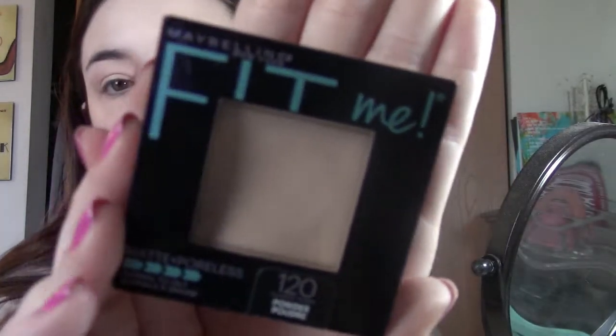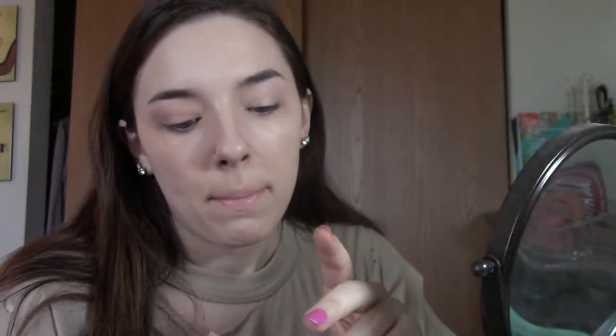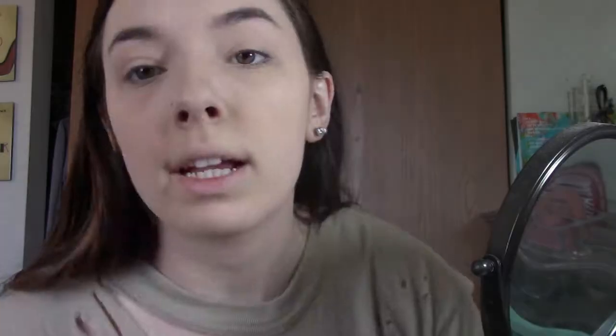Now I'm just taking my Maybelline Fit Me powder and setting that. Next is my bronzer, which I am literally almost out of — I'm going to buy a new one today. It's just the Rimmel Natural Bronzer. I've been using this for years and honestly I just love it, it's like five dollars and it lasts a long time and works really good.